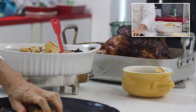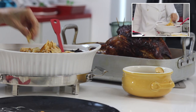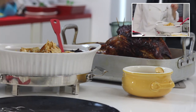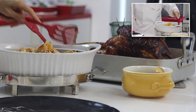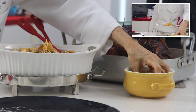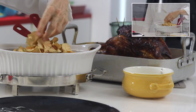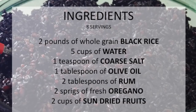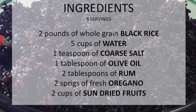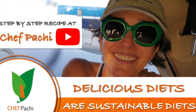Something amazing with this rice. I'm adding a little extra fruit so the whole platter has three cups of dried fruit. Remember, with Chef Pachi — delicious diets, sustainable diets. Scroll down for the recipe, you can print it. Subscribe and turn on the bell for recipe updates.